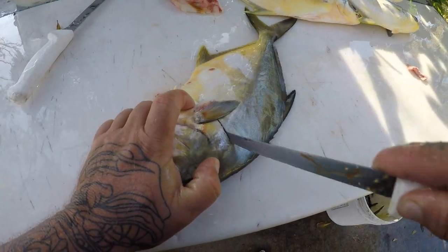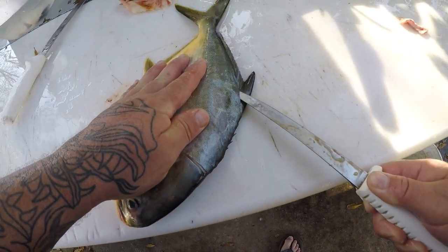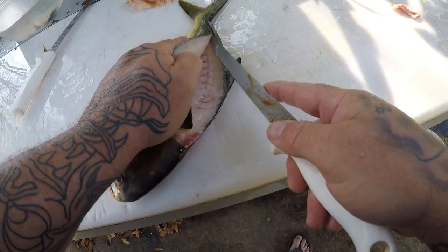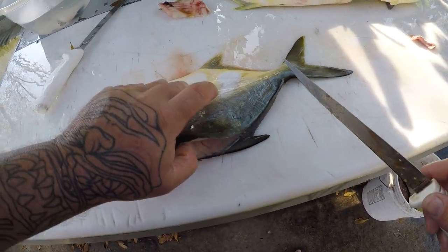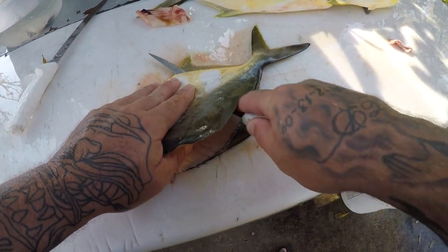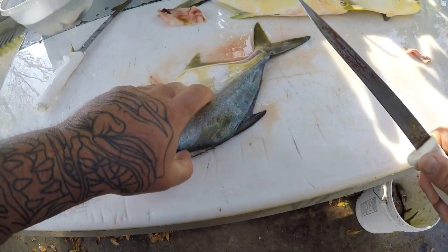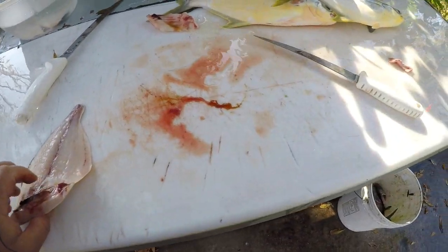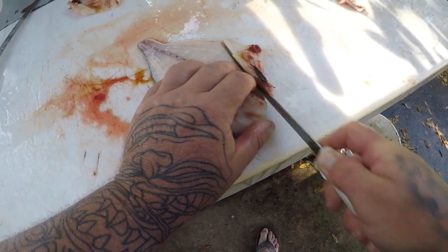If you have never tried pompano, it is outstanding guys, it is so good. This is considered by many the best tasting fish in Florida. Some people like to keep the bodies and make stock out of it or different things, but I don't do that.